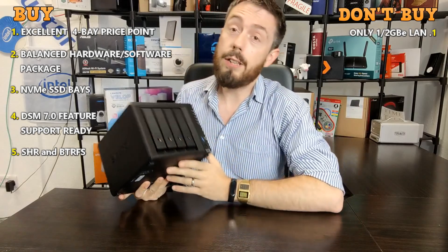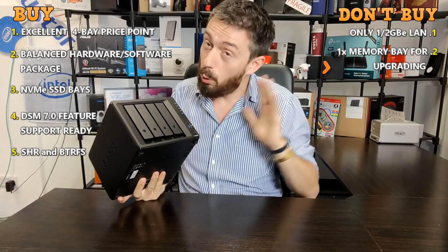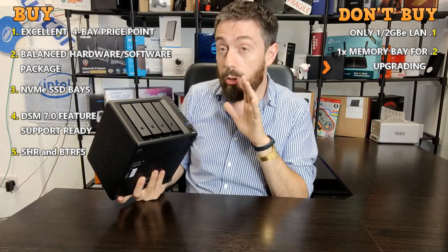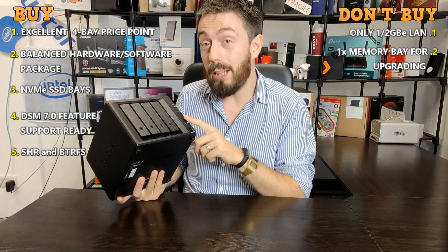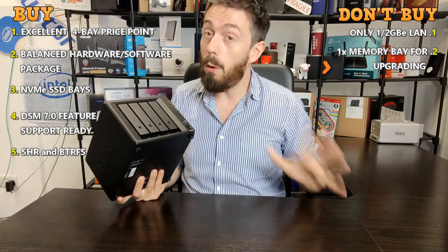Reason number two is the fact that it's only got one upgradable memory bay. It arrives with 4GB by default, which is a great feature, and Synology themselves say you should not exceed 8GB of memory. But that one memory slot compared with the two that were in its predecessor is something a number of users aren't a big fan of.